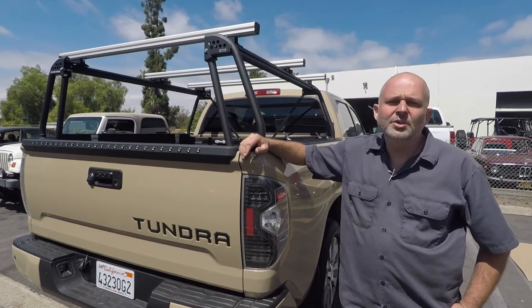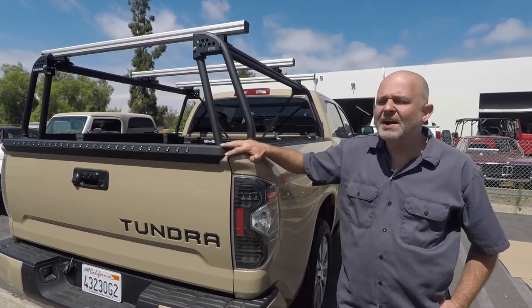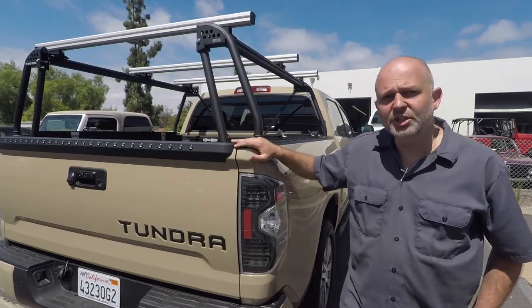This is Bernard from Leitner Designs. Today we're going to do an install on our full size five and a half foot unit on this 2017 Tundra.